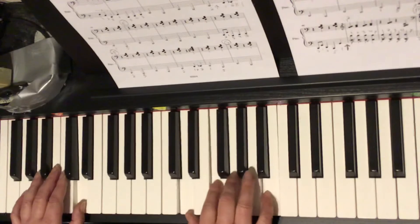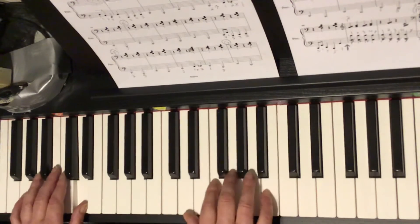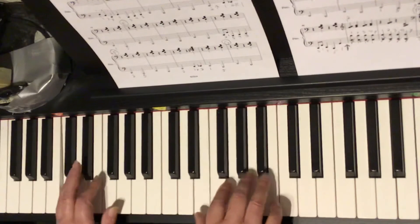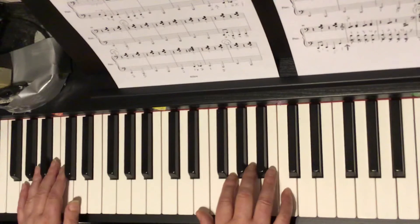Keep going — circle G. And 1 and 1 and 2 and 3 and 4. And 1 and 2 and look ahead. 3 and 4. Here's the tricky part. And 3, 5, 1, 2. Even Joanna got it wrong. Let's see if I can fix that.